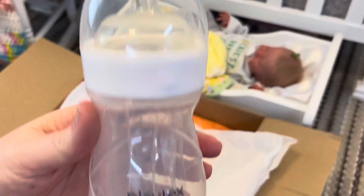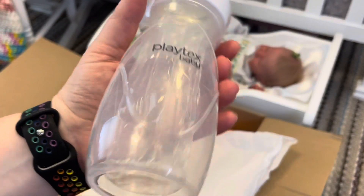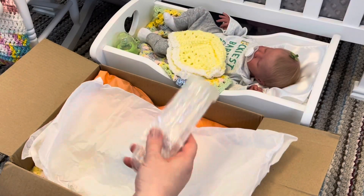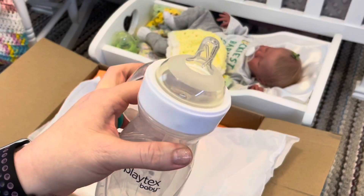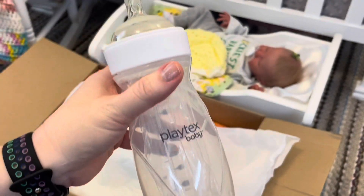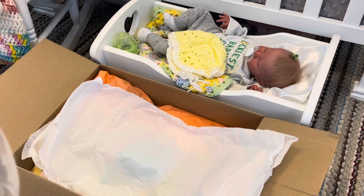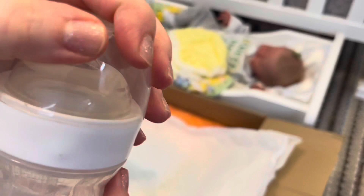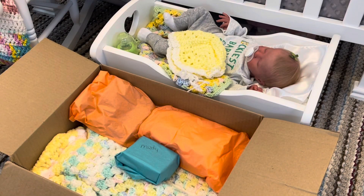Playtex baby bottle — oh look at that, I love these! That is awesome, and it has the little bags in it. I'm going to have to look up how to make another disappearing milk bottle with this, because another auntie sent me one of these Playtex baby bottles and it makes the best disappearing milk bottle. I think that is so cool for my silicone baby.